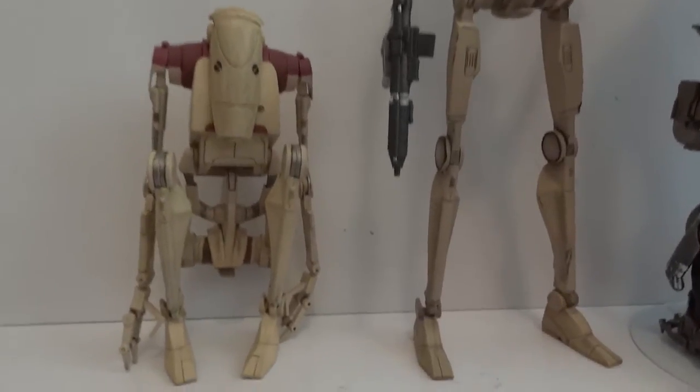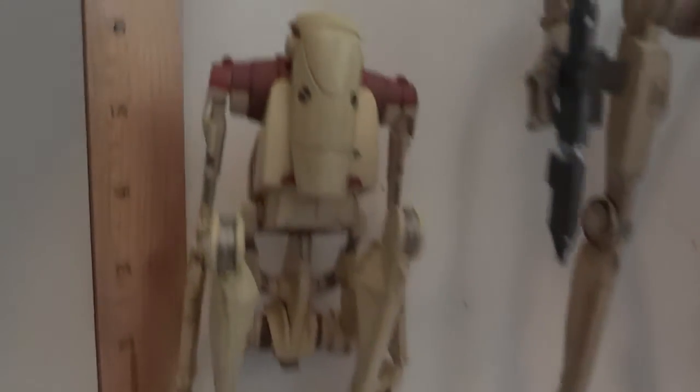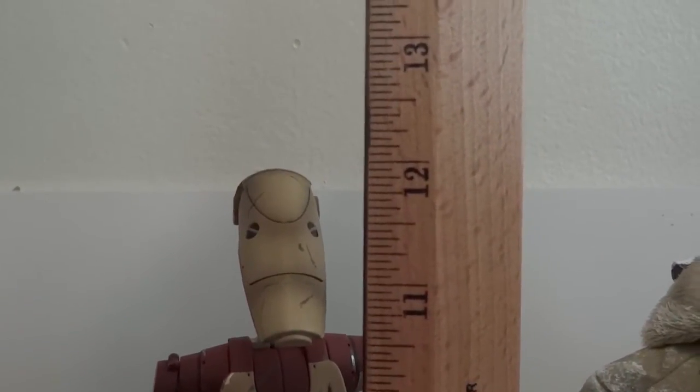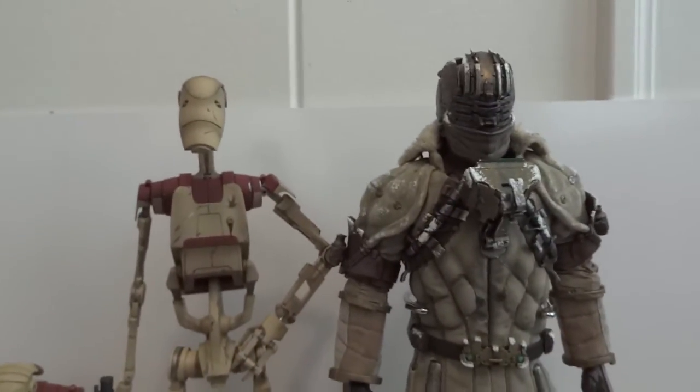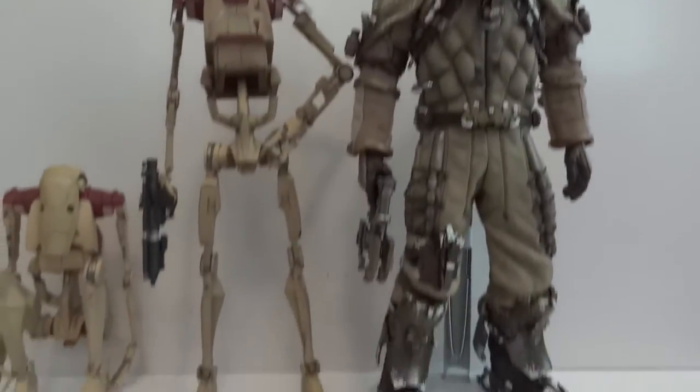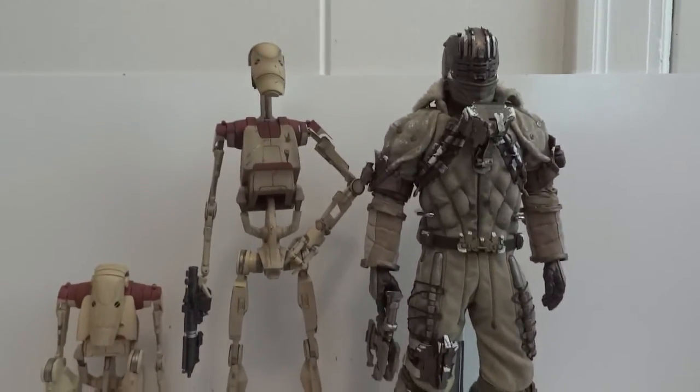When he's in the fold-up position he stands about six inches in height, and when fully extended he is about 12.25 inches. Here he is standing next to Isaac Clark from Dead Space 3, just so you guys can get a sense of how tall he is.